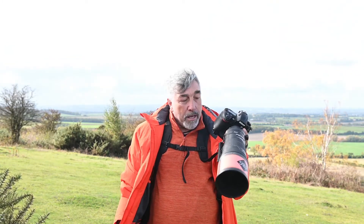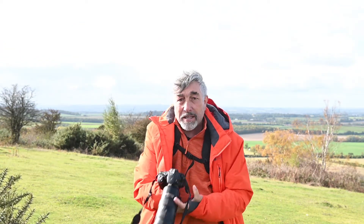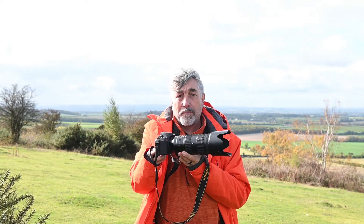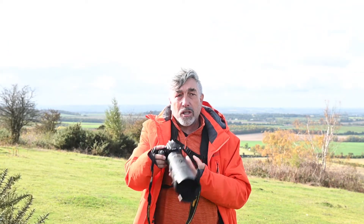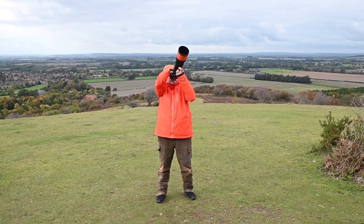Here I am on top of the hill with both cameras. I've got the D3 with the 300mm lens and the D5600 with a 200mm lens. Halfway through I'm going to swap them over. They'll be on a shutter speed of about 500 to 800 and roughly the same ISO.